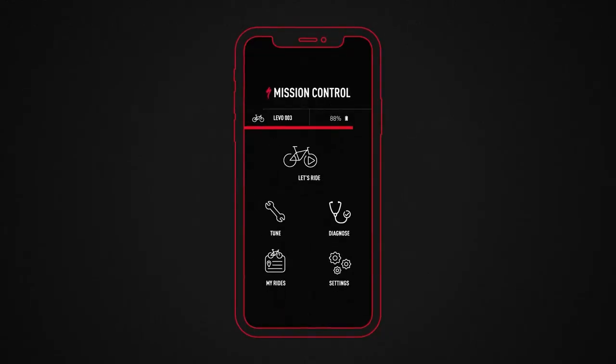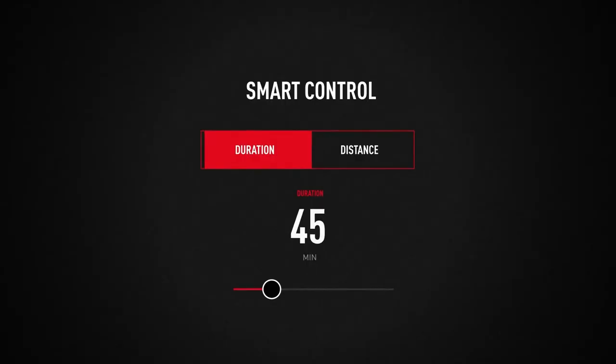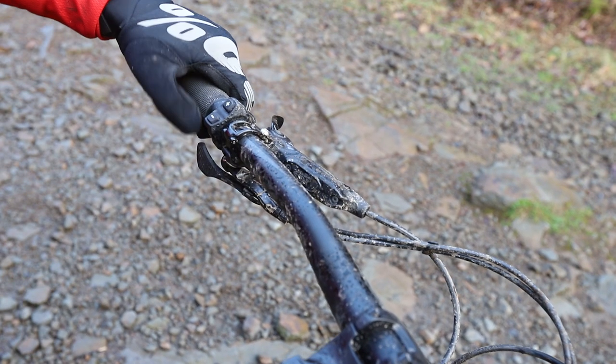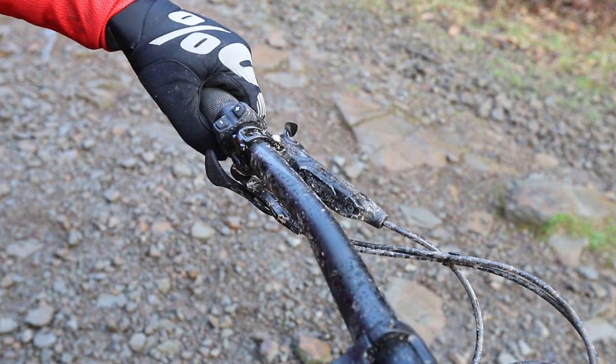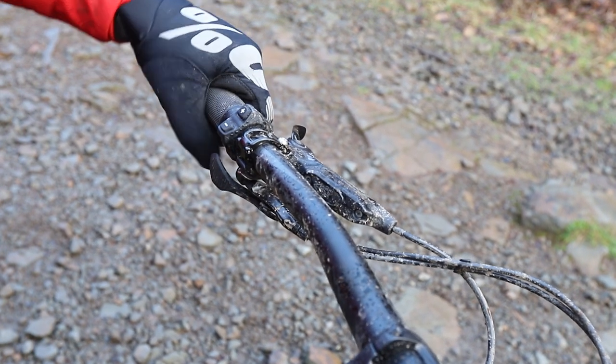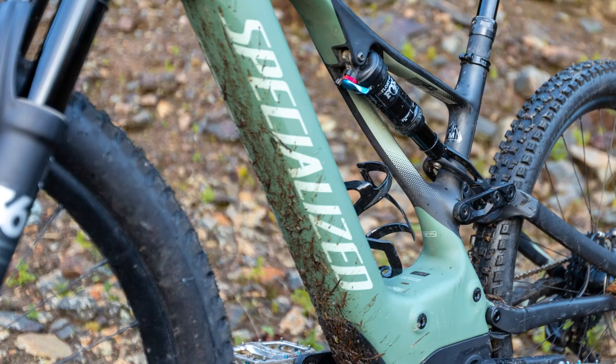The power delivery is very smooth and each of the power modes is completely customisable through the Mission Control app. The handlebar remote makes it easy to switch between the three normal power modes as well as the extra shuttle mode that switches straight to full power for a quick blast back to the top of the hill.